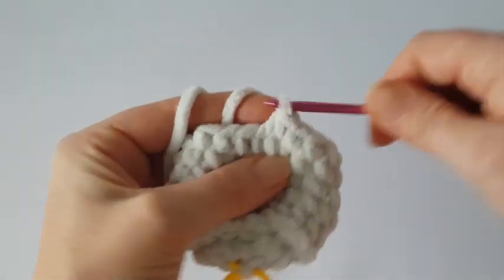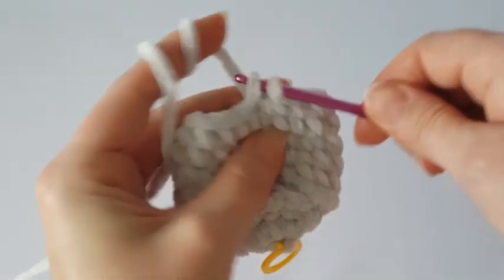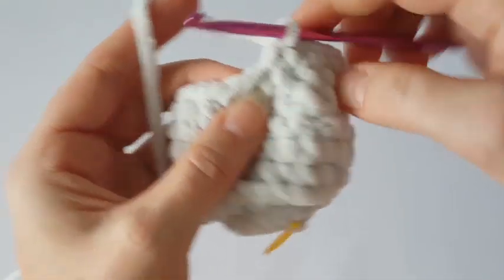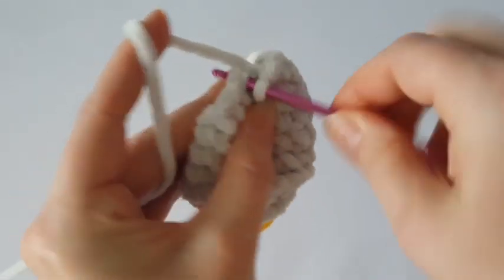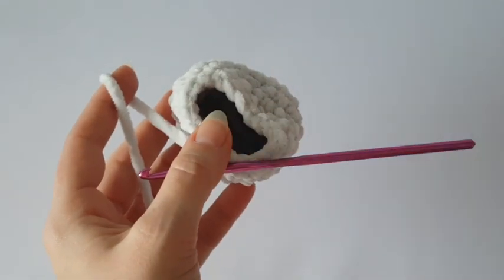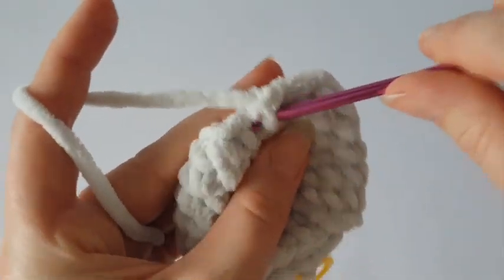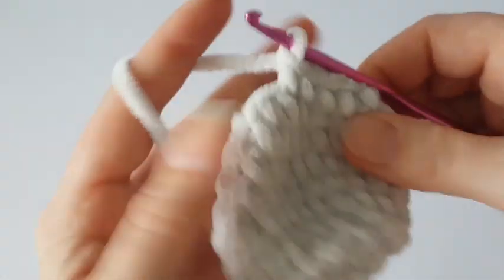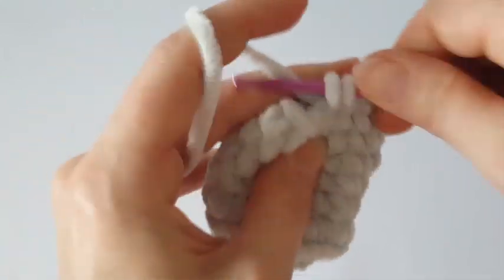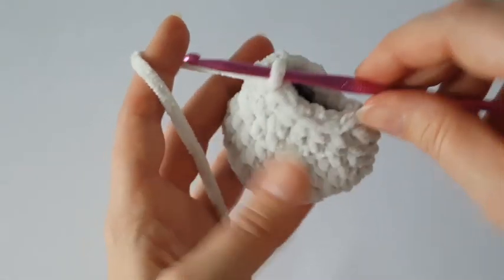Now we have to decrease again. Make two single crochets together, then make one single crochet in the next two stitches, then decrease again — two single crochets together. In this round we are decreasing every third stitch all the way around. Then make one single crochet in each stitch for two more rounds without change. At the end of this section you should have 14 stitches.